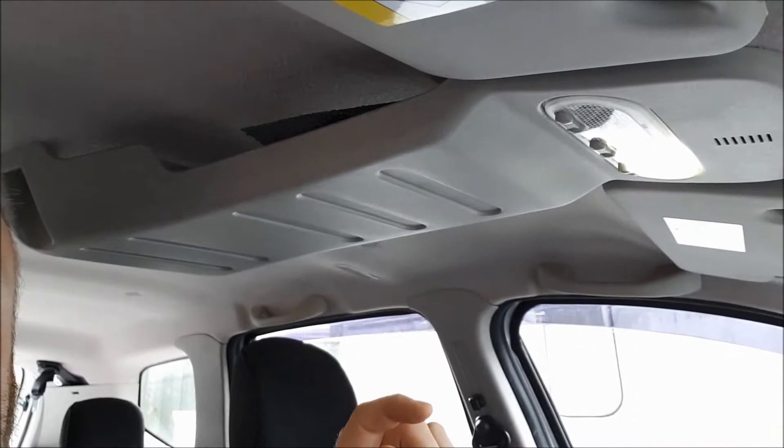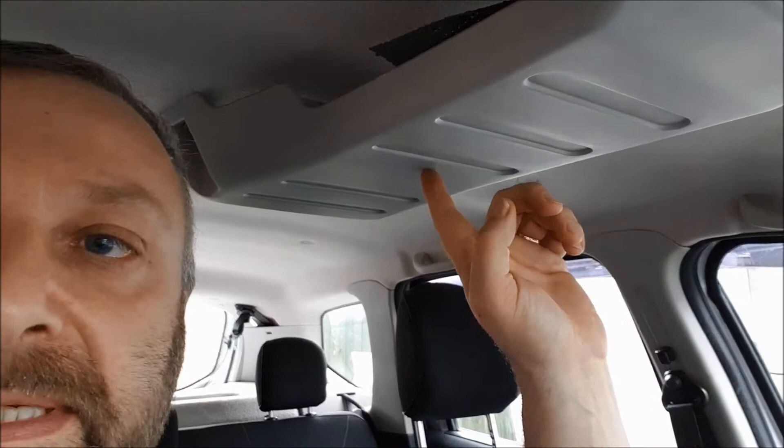As you can probably see, my early model has this overhead compartment which I believe they actually stopped because it lost a star in the NCAP rating — there was a potential to damage yourself in the event of a rollover. I personally find it incredibly useful. I can actually put my CB up in here, glasses, wallet, phone — all stays out of the way and doesn't fall off. It's great, I really like it.